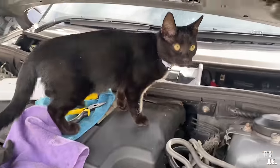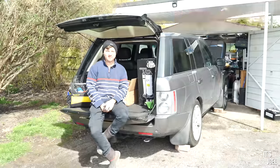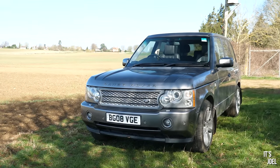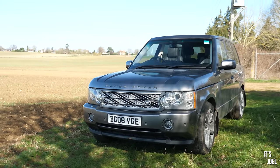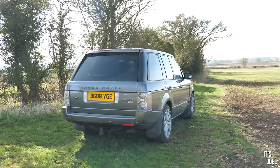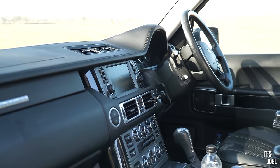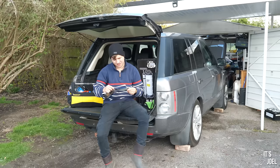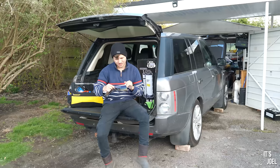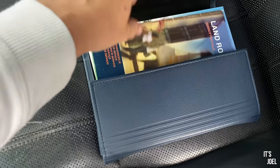Hello everyone, welcome back to the channel and to a very first for me — I'm going to be servicing my own car. This is my gorgeous new-to-me 2008 Range Rover Vogue SE, which as you saw in my last video I picked up a couple of weeks ago. When you turn the key in the ignition it indicates that this car is overdue for an oil service by around 5,000 miles. The service record shows the last inspection oil service was done at around 115,000 miles, roughly 15,000 miles ago.